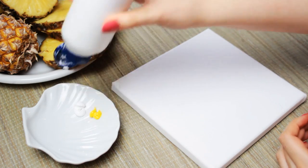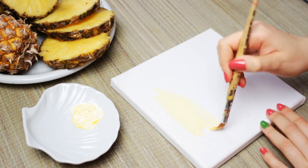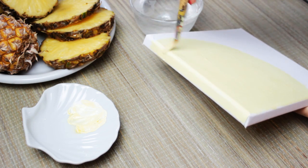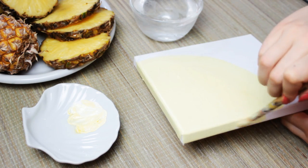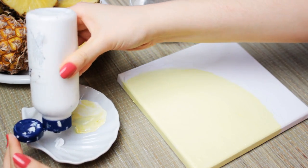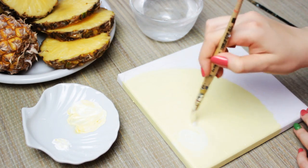After that, mix some yellow and white acrylic paint to get the light sandy yellow color and fill in the inside of the pineapple with this color. But leave out the space below the waves you just created. After that, take some white acrylic paint and add it onto the center of the painting and start swirling the color towards the edge.